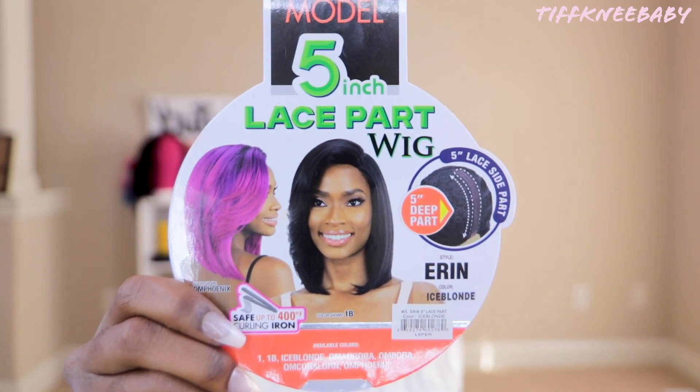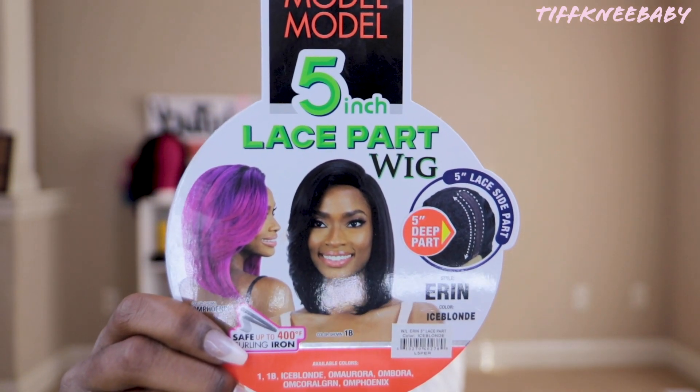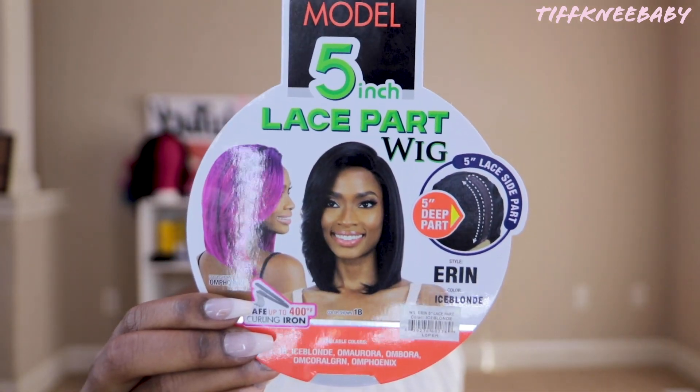Alright friends, the next unit that we pulled out of this big box that Captain Jack sent us is Erin by Model Model. I have Erin in the color Ice Blonde. This is a left side part wig and this is what she looks like.